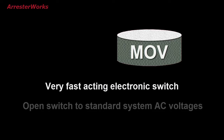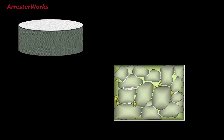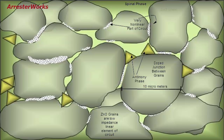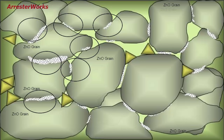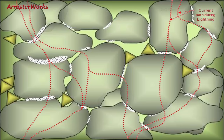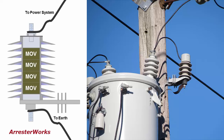It is an open switch to standard system AC voltages and a closed switch to lightning voltages. If we were to magnify the MOV material 5,000 times, we would be able to discern the metal oxide grains and dopants in the material. An MOV disc with a 35 millimeter diameter and a 35 millimeter height contains about 28 billion MOV grains. A lightning arrester is basically a collection of billions of microscopic junctions of metal oxide grains that turn on and off in microseconds to form a current path from the top terminal to the ground terminal of the arrester. This action prevents the voltage from overstressing the equipment it is protecting.